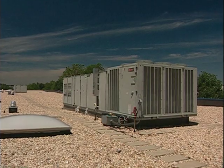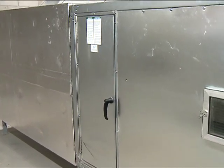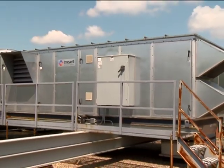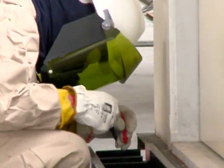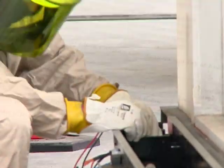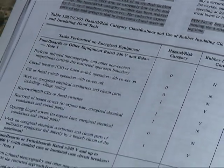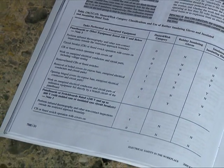Remember that the approach boundary for electrical shock applies to any conductive objects that you might be carrying as well. But if you keep all parts of your body and any part of conductive objects you're carrying from coming closer than 4 feet from the energized electrical conductors and circuit parts in these 480-volt units, you'll be in good shape. Any closer, and you'll need to be properly insulated. The NFPA 70E default tables place us in arc flash risk category 2 when working on 480-volt units.